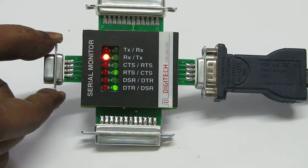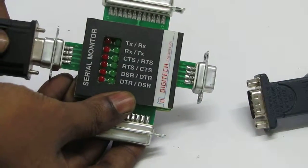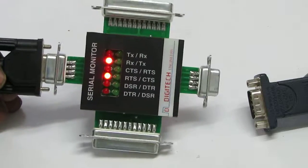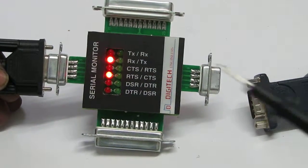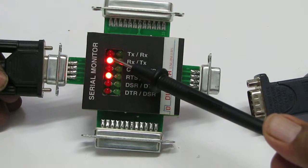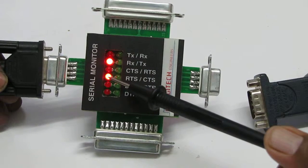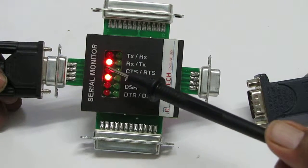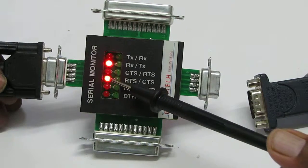Now let us try the other cable by removing the first cable. The other device, the CNC, is also showing a red indicator which is 2nd from the top and 4th from the top. So here also, LED number 2 and 4 are glowing.